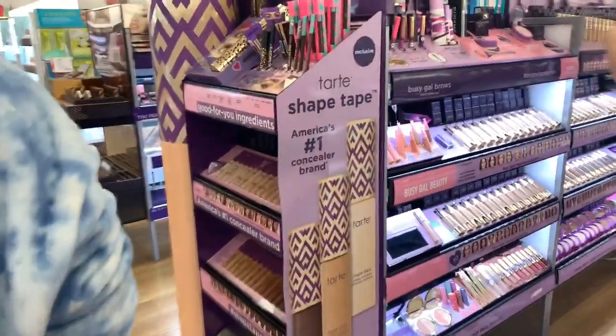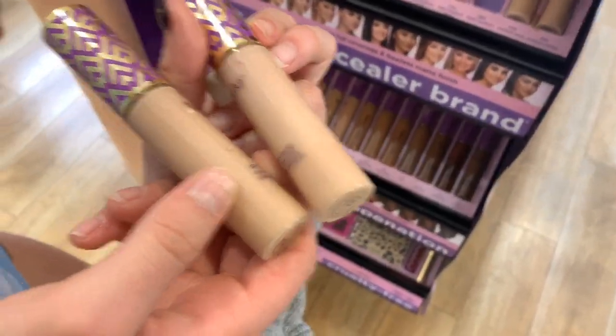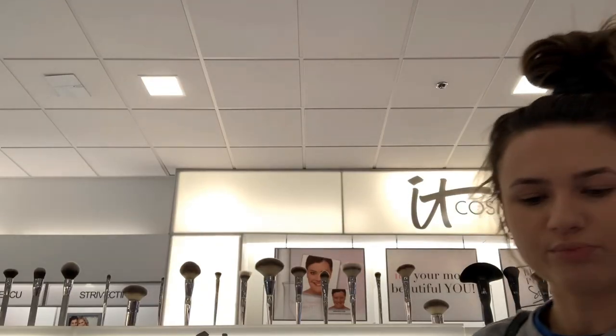Let's do concealer. My face already looks like a doll. I need a mirror. I need bronzer. You need bronzer? Yeah. Let's set the face first. I'm just going to put it on my hand because I don't want to stick a brush in there after people. I'm going to set the under eye. Eyebrows — where'd you get the powder? Now I've got to find bronzer.